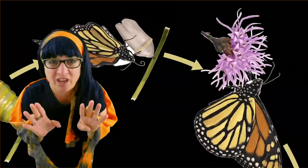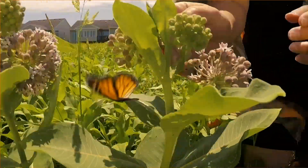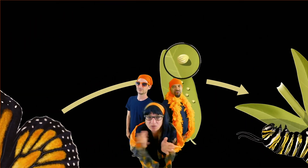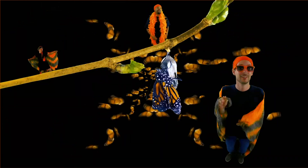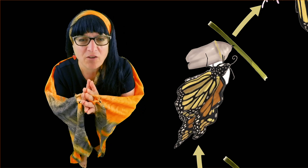Eggs are laid on a milkweed right on the leaves below. Caterpillars hatching left and right, eating milkweed to help them grow. After just two weeks they shed their skin forming a chrysalis. Now wait just a bit and adults emerge — an amazing metamorphosis.